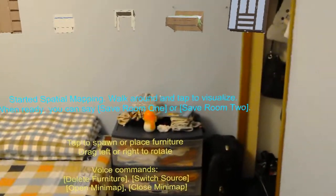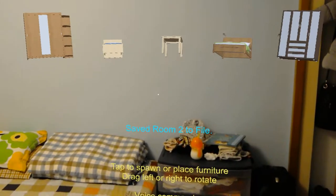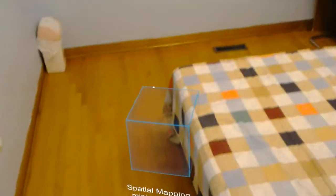Once you're done, just say 'save room' to save the room to file. I'll show you guys how to use it later.